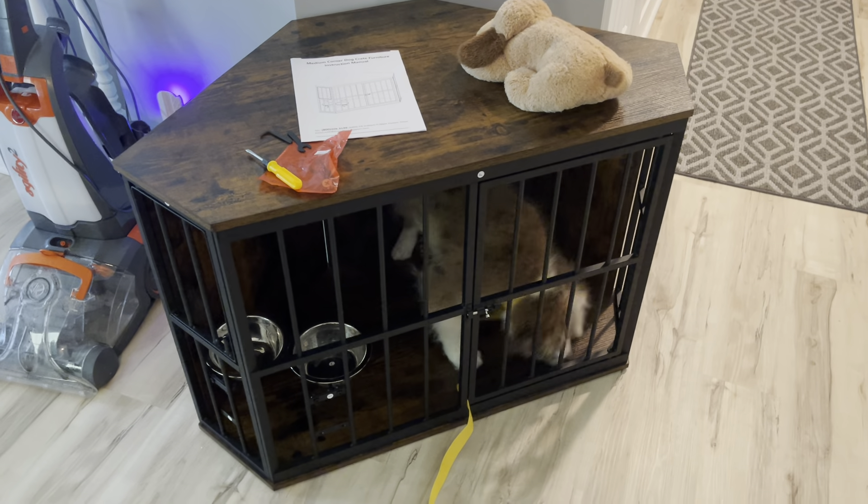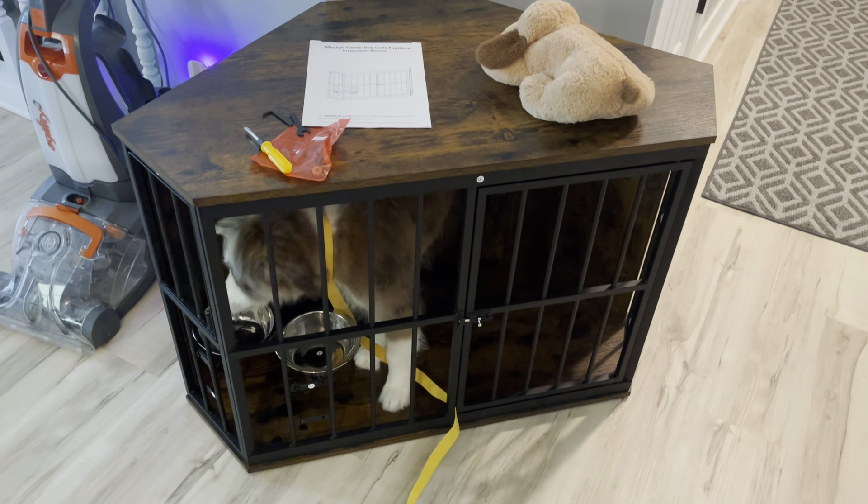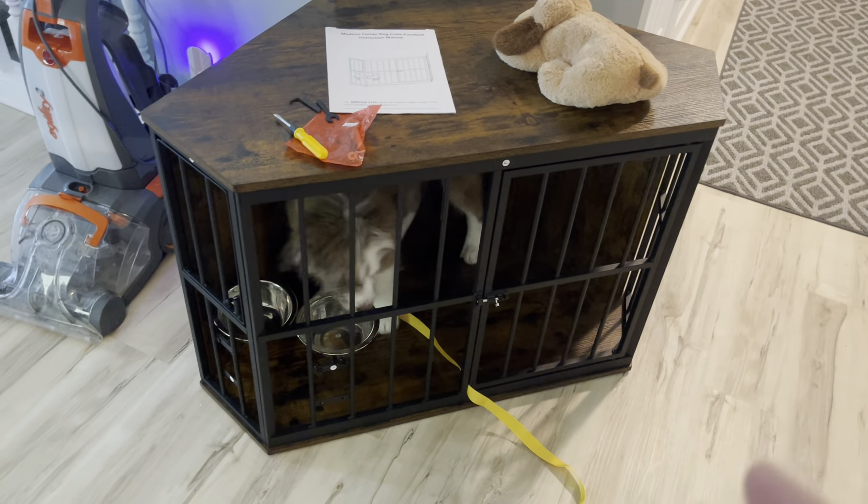Hey guys, James here. So today I wanted to give you guys a review of this dog crate that can be turned into furniture as well. This was sent to me from the brand in exchange for this video, so let's get into all the details.